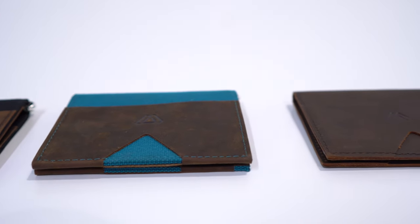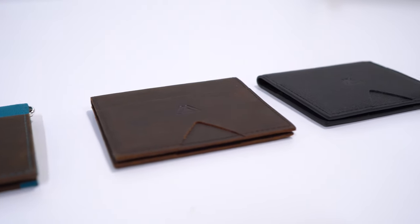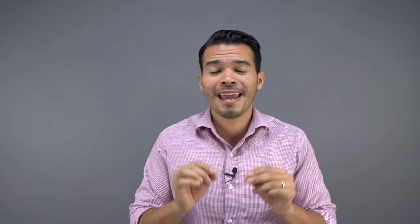To me this is the smartest wallet out there — the ultimate slim wallet. This is not a smart wallet per se, but everything was so smartly and intelligently designed. There is nothing in this wallet that I don't like or believe should be better. Everything was placed and done so intelligently, and that's why I believe it's the smartest wallet. So let's get to it.